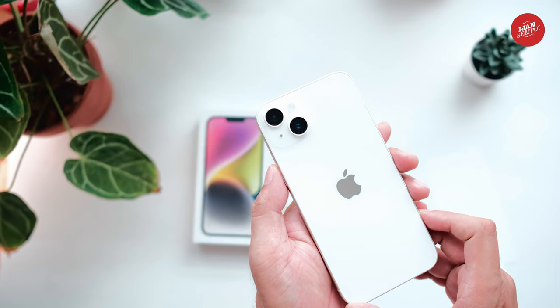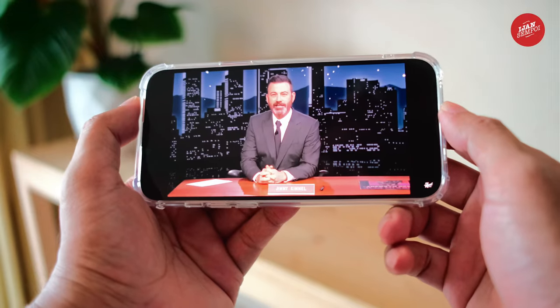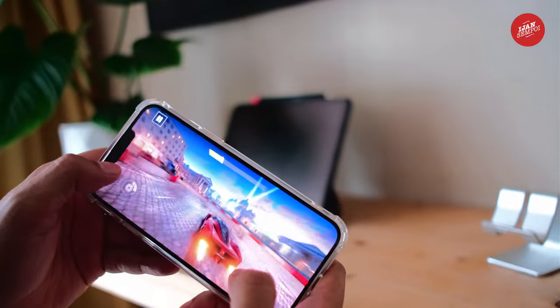The iPhone 14 Plus is perfect for watching movies, TV shows, and videos, as well as playing games and browsing the web. You'll be able to see every detail and enjoy a truly immersive experience.